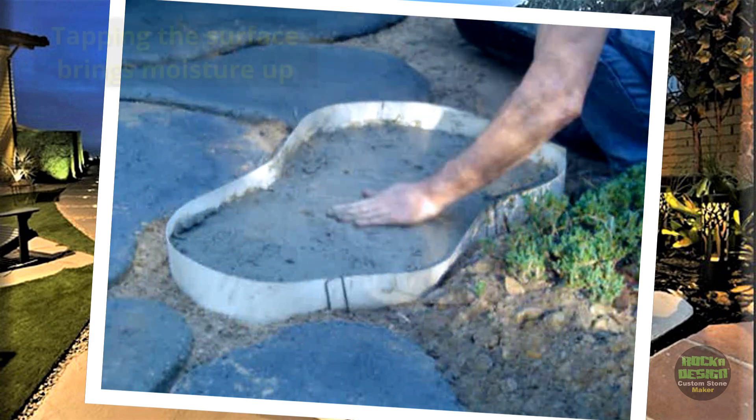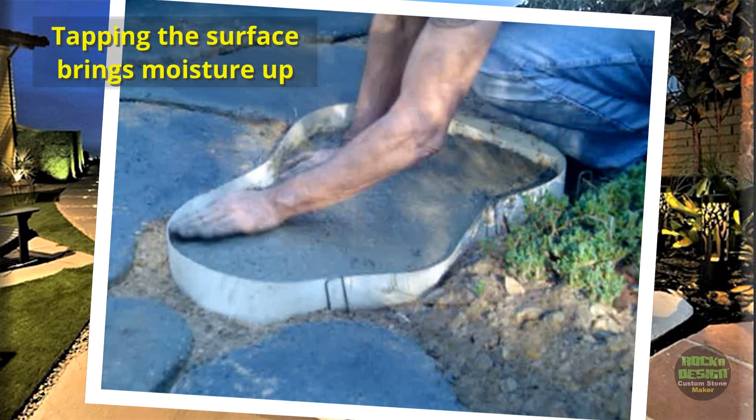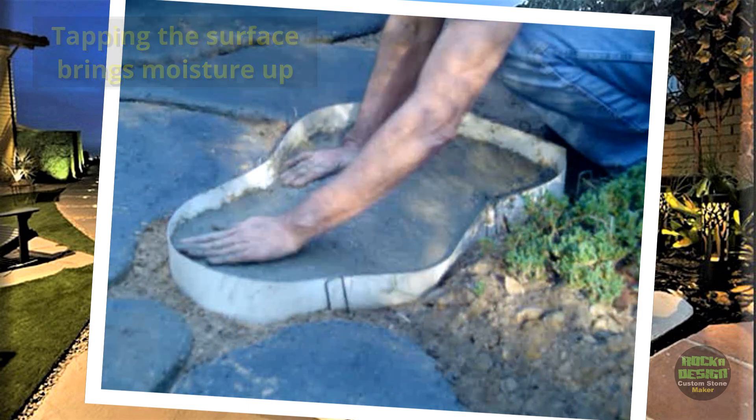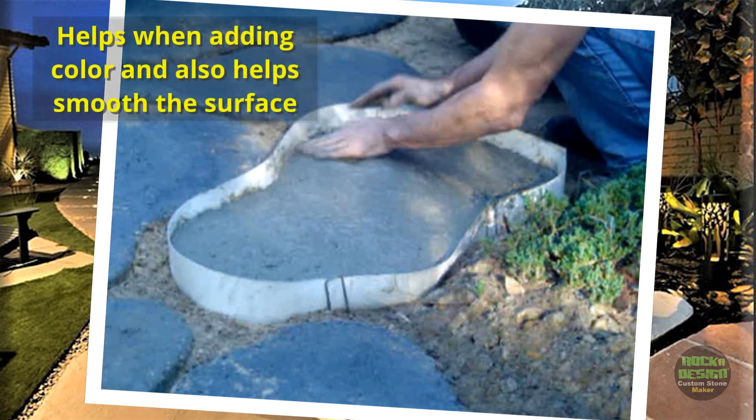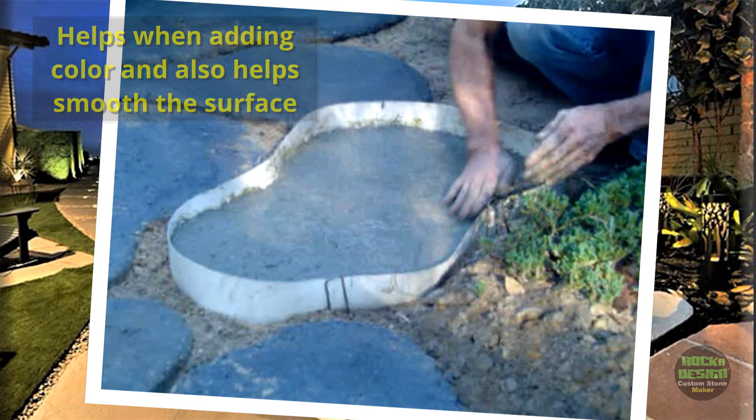Observe how he's gently tapping the concrete surface. This action helps to lift the cream to the top and allows the larger aggregates to settle, resulting in a smooth finish. Additionally, the moisture will be beneficial when we apply a surface color to the stone later on.